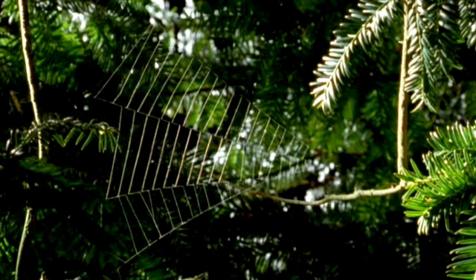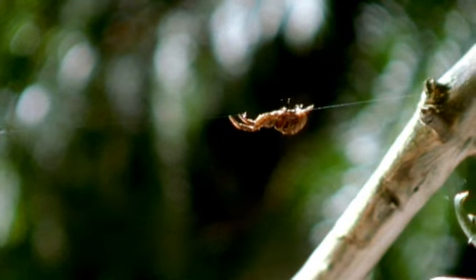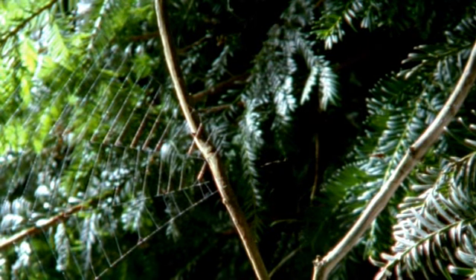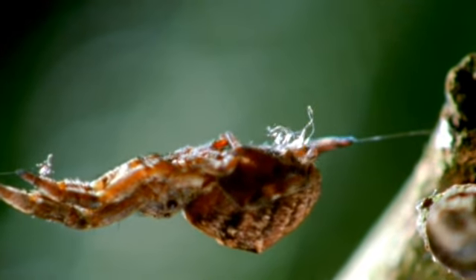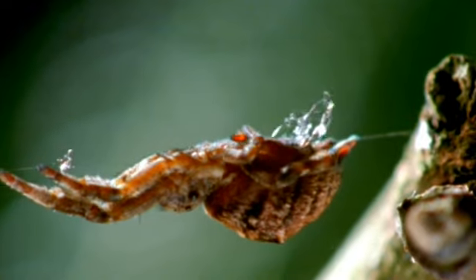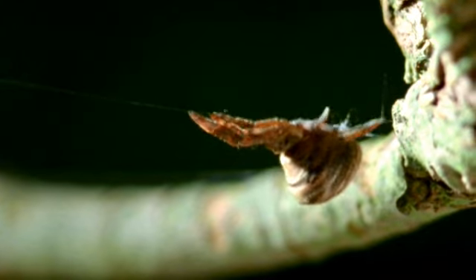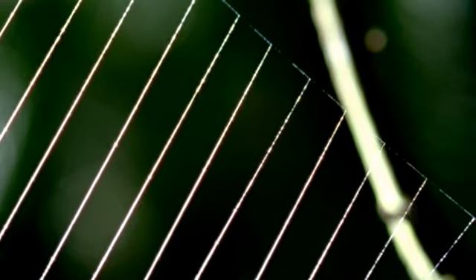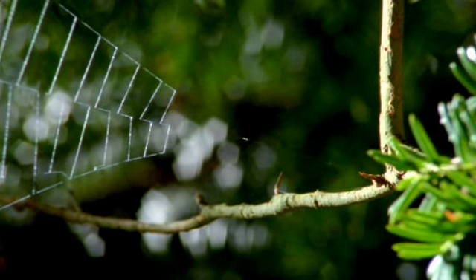To be effective, the web has to be very taut. Hippiotes ratchets up the tension by hauling in the main cable and coiling it above her body — tighter and tighter — until that's about as tight as it'll go.